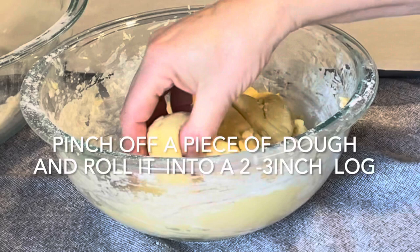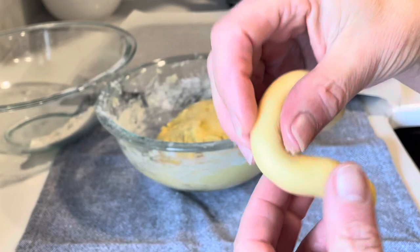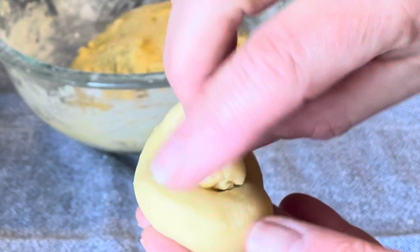Pinch off a piece of the dough and roll it into the shape of a log about two inches long. Shape it into a spiral by rolling it around in a circle and tucking in the tip, and then place it onto a parchment-lined baking sheet.